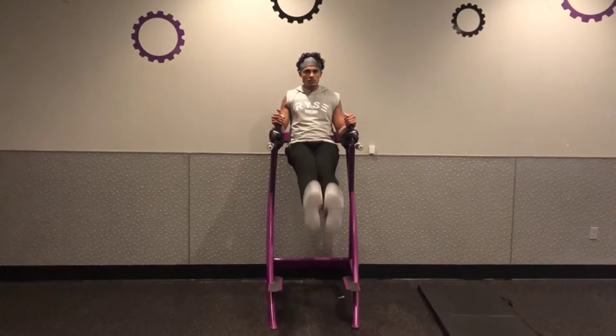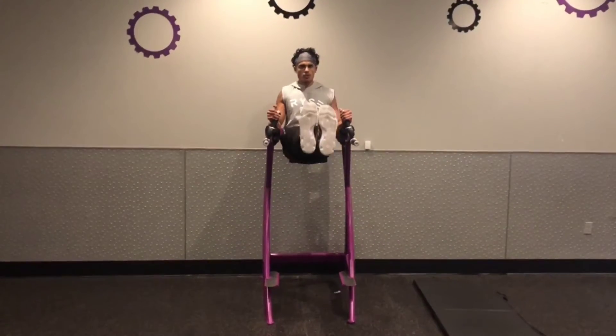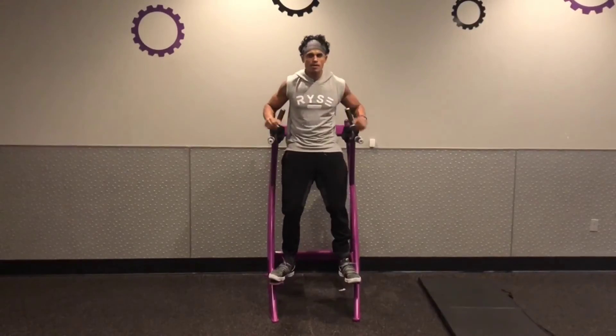Take your time, don't rush through it. Legs straight, lift up and squeeze. Good control on the way down, don't just drop the legs, be able to hold it at the top, and that is the leg lift.